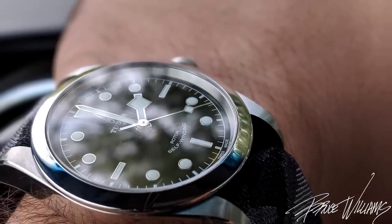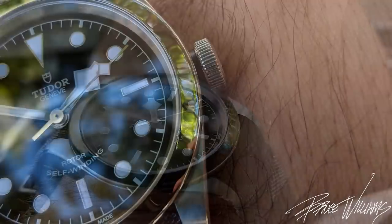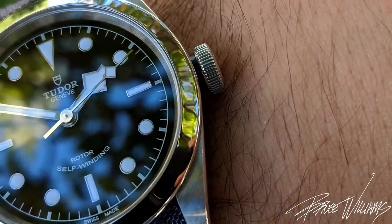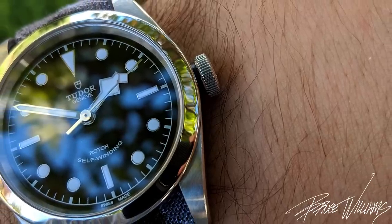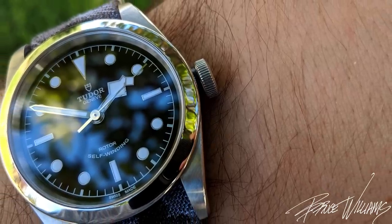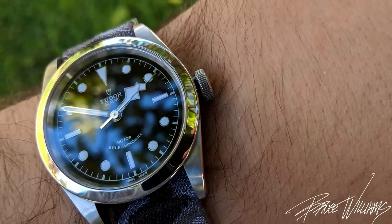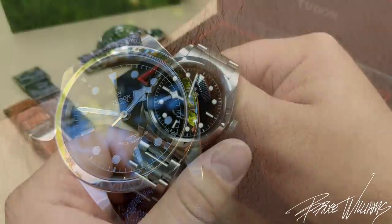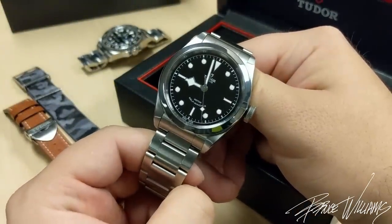I love the large oversized crown at the three o'clock position with the coin edging, the Tudor rose done in relief, and then the black anodized aluminum stem that ties in with the dial and helps make that crown even more accessible and more aesthetically dominant.